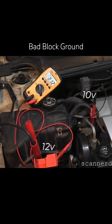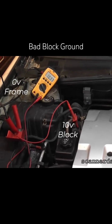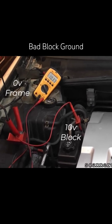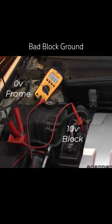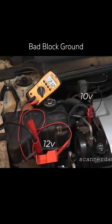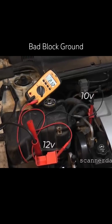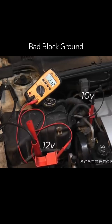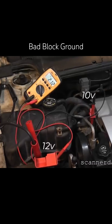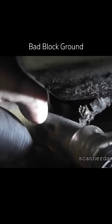This is a bad block ground. The main point here — when it comes to voltage drop testing a starting system, if you are connected to anything but battery ground for electrical testing, it can get you in trouble when you have bad grounds, because it will look like low voltage when in actuality it is a bad ground on the frame, on the body, on the block.